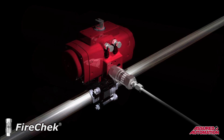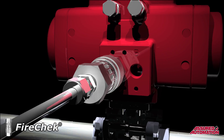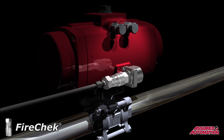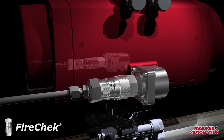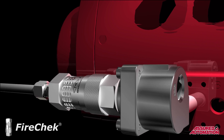The FireCheck valve by itself is suited for use on smaller actuators, typically those found on valves up to 4 inches in size. When larger valves require emergency thermal shutoff operation, the FireCheck valve with quick exhaust drastically increases the exhaust speed of the pneumatic actuator, providing a faster return to fail-safe.